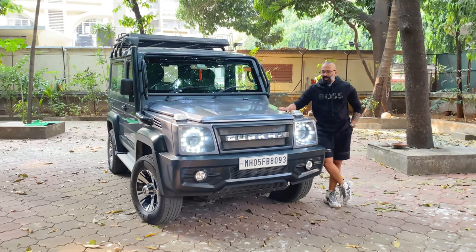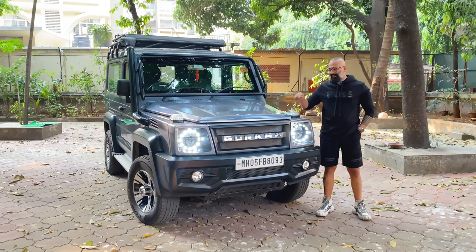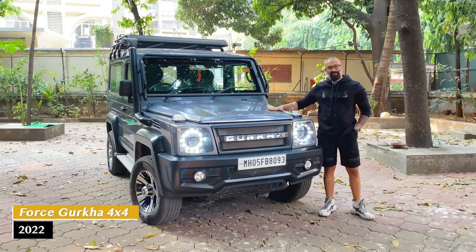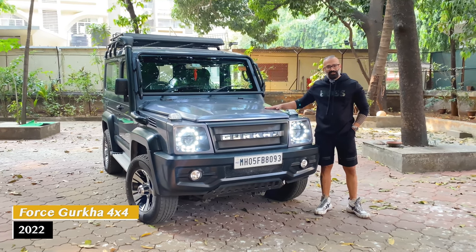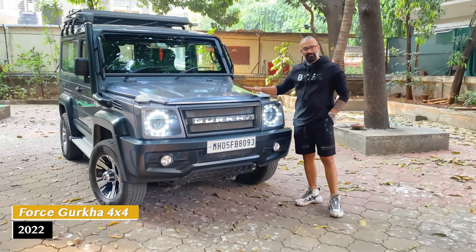Hi, this is Mohith here. A lot of you are fans of the Mercedes G-Class. In India, we have a company called Force which has made a vehicle just like the G-Class. So here is the 2022 Gurkha 4x4.